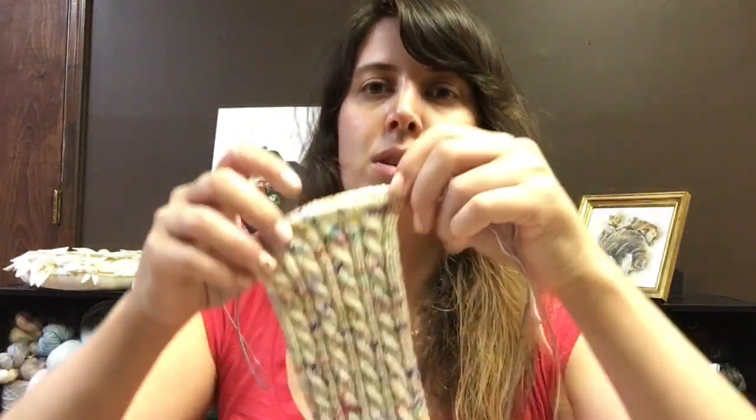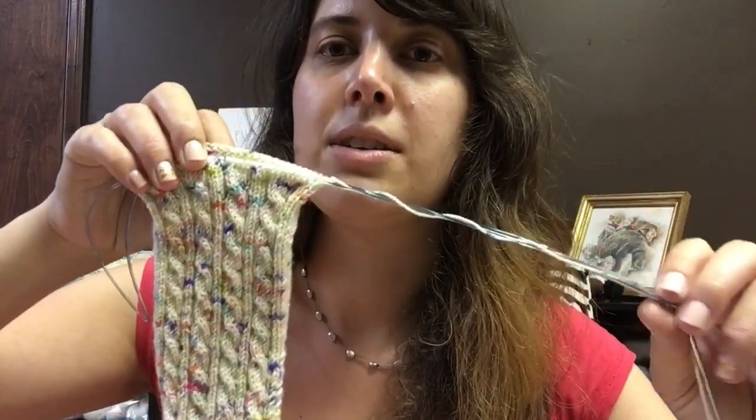There's also a bottom-up sock — there are many ways to do socks as you can possibly imagine. One difference you'll notice between our styles is that he uses double-pointed needles, which has its benefits. Double-pointed needles are great if you have a number that is easily divisible by three — you can put three different sets of needles out and use those.